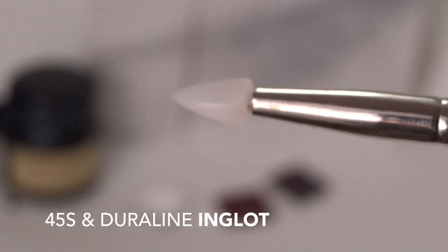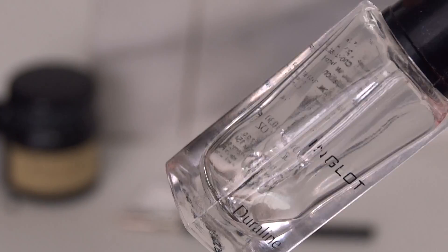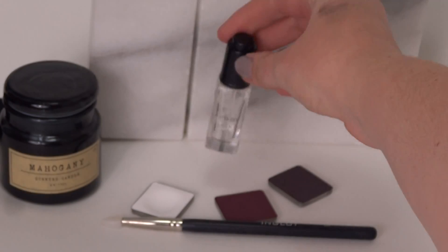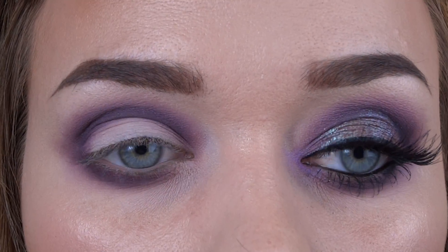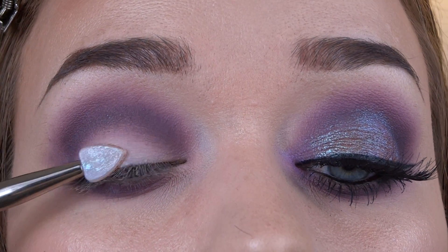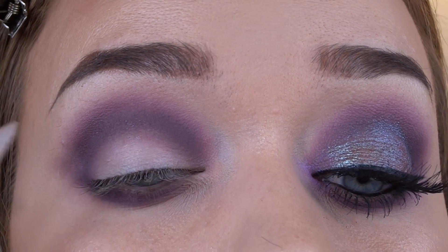Now we're getting closer to the fun part, so I'm going to get my 45S brush and prime my lid with Duraline for the pigment. The 45S brush is really cool — it's like the silicone tipped brush and it grabs the pigment on really well and it really avoids any fallout onto the face as well.